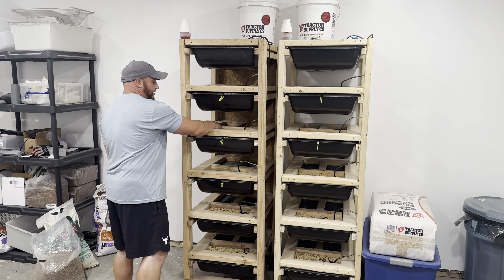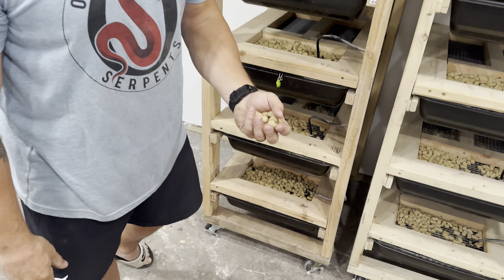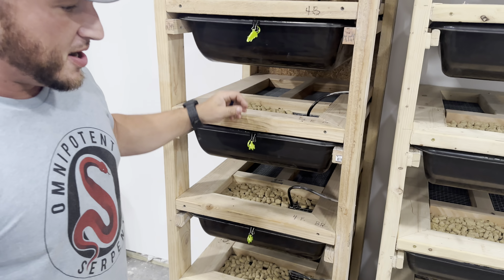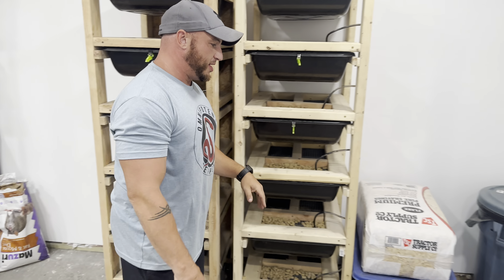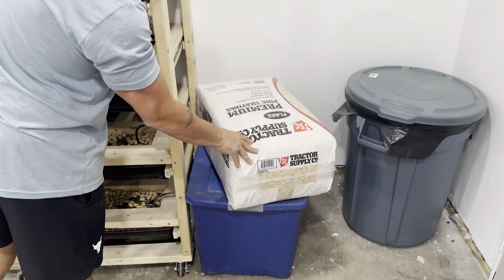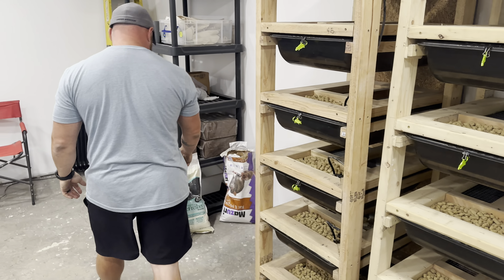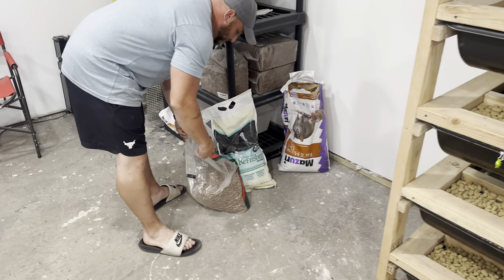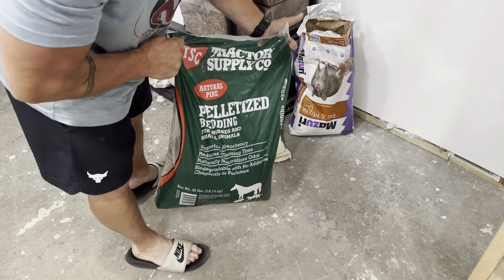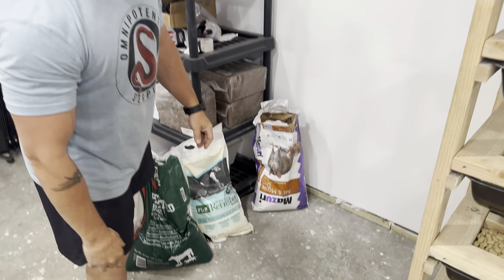We feed Missouri pellets that I get from Tractor Supply. With the bedding, we do pine shavings. We also throw in some pelletized horse bedding along with the stall refresher just to help with the smell.